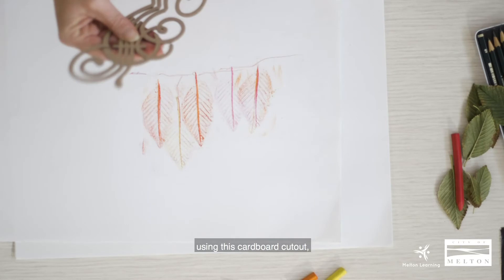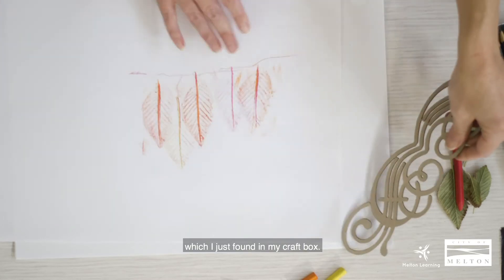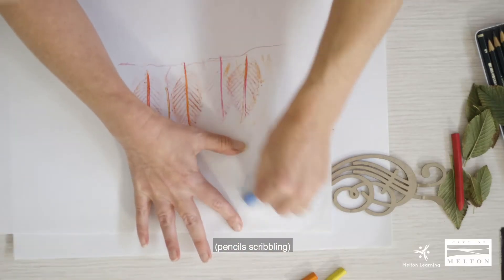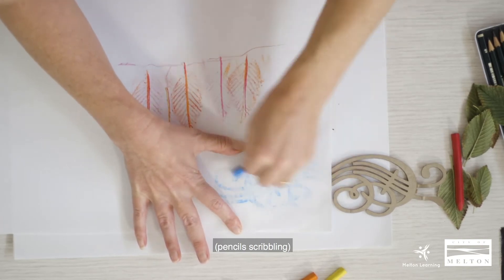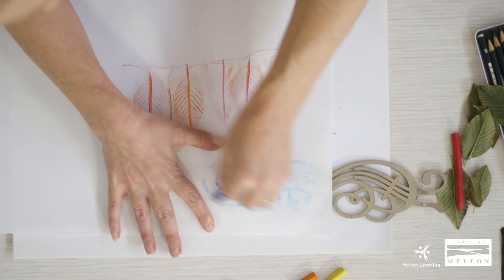I'm going to add some clouds now using this cardboard cutout, which I just sort of found in my craft box. I'm using blue and a darker blue.